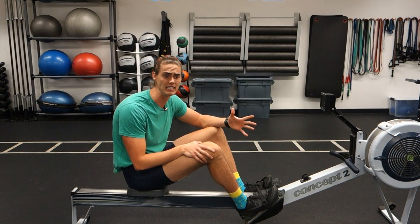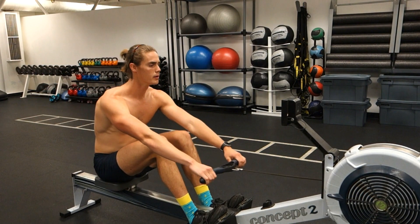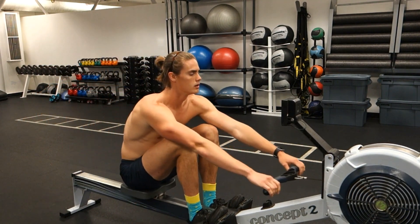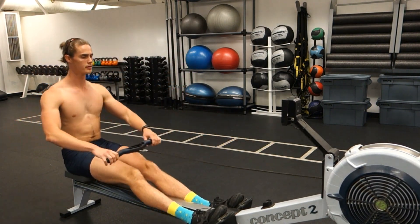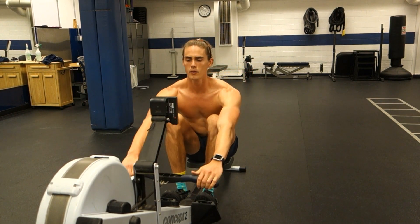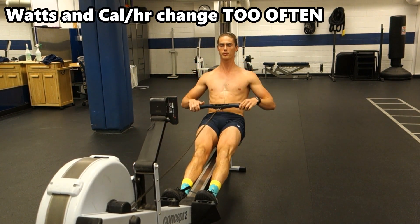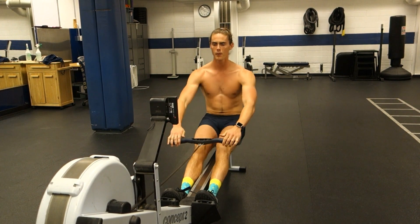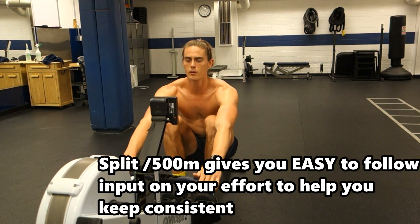So you might be wondering — so what, who cares? Well, when it comes to training on the rowing machine, especially for long periods of time, the split per 500 meter setting can provide you with the knowledge you want about your effort level without having a number that's constantly changing every single stroke. Yes, the split per 500 meter varies a little, but will remain relatively constant if you keep your power level constant. Whereas with watt output or calorie per hour, these numbers will be constantly changing each stroke even if you're maintaining relatively the same amount of power — and that is not fun to look at when you're rowing for a long time. Split per 500 meter gives you an easy to understand and manageable way to track your improvement and progress on the machine each workout.